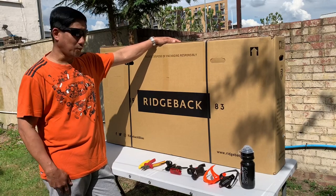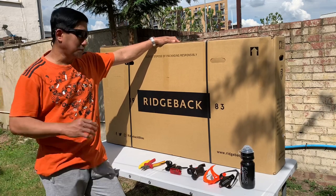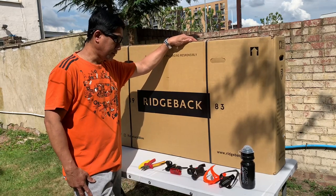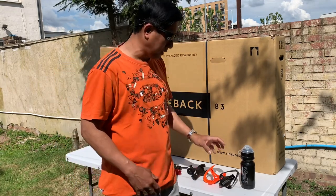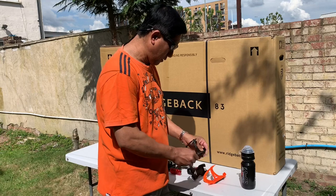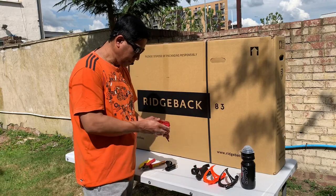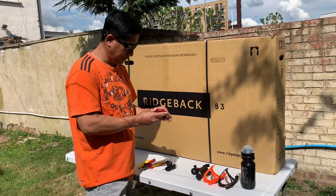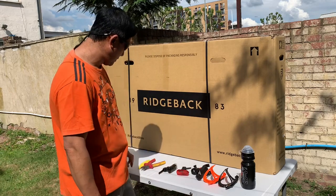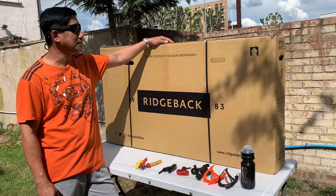Hello guys, dg24cc here. Welcome back to my channel. In this video I'm going to unbox a new delivery — a bike from bridgeback.co.uk — and I will be installing these accessories: a water bottle, two bottle holders, a cell phone holder, a rear backlight, and a headlight for my bike. Stay with me and I'll open it now for you.